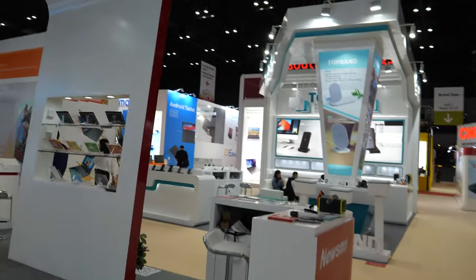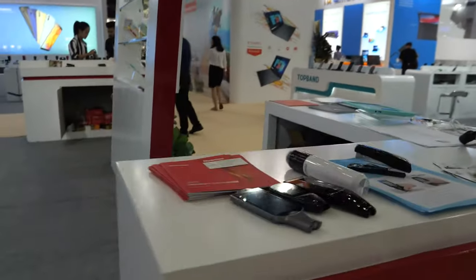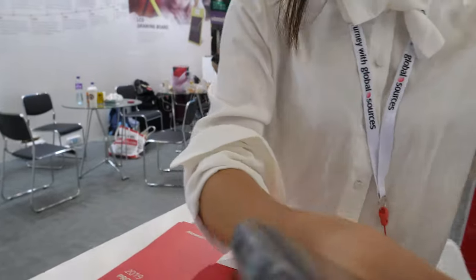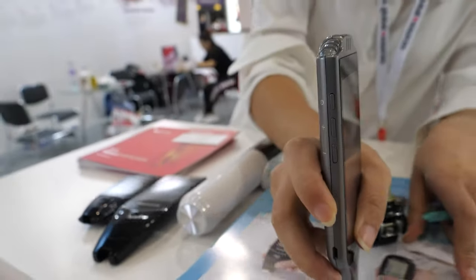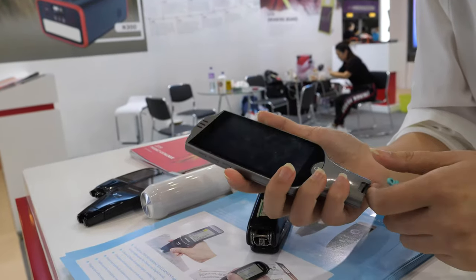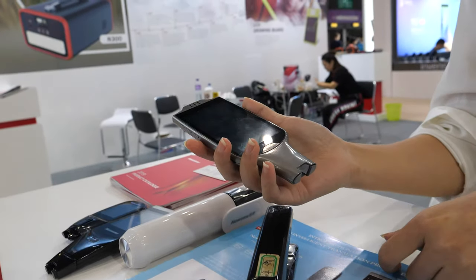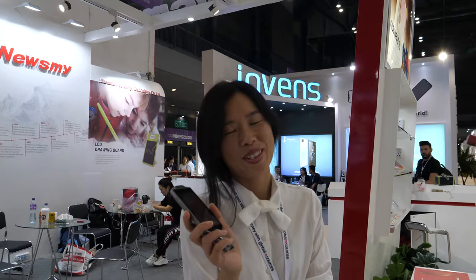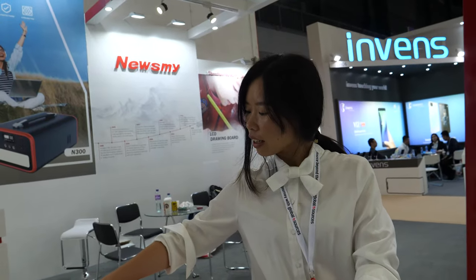And over here, is this a translator? So what is this? Scan translator. You can scan it like this. You can translate English to Chinese or Chinese to English. Is there a price? The price is 130 US dollars. So very advanced, right? Yes, it's with Wi-Fi function — it's translated online. Cool.